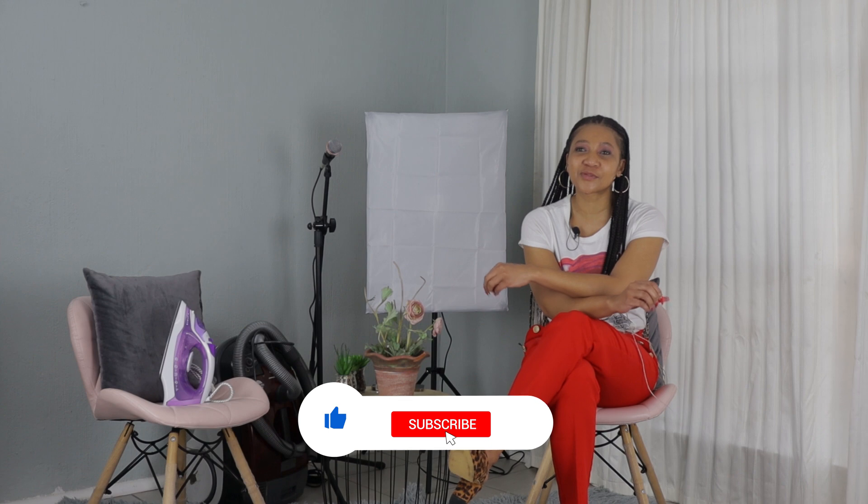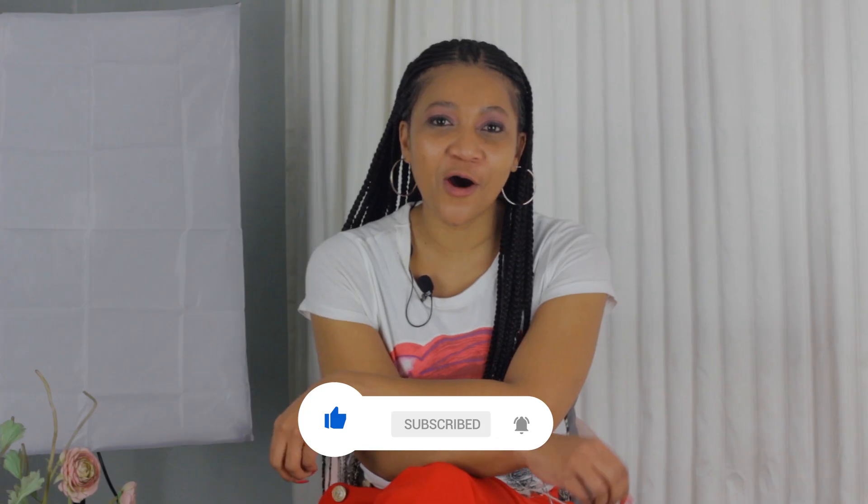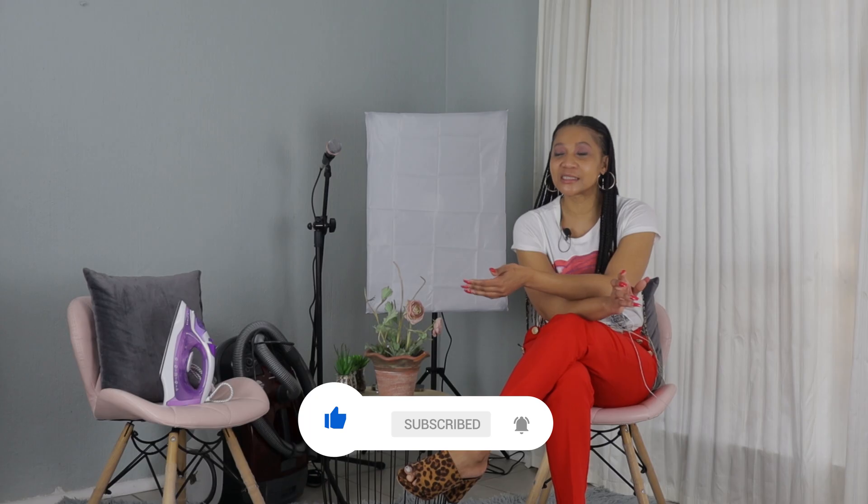I hope you've enjoyed today's episode where we've delved into irons — into the history, the importance, the tips, and the types of irons that are out there. Please do not forget to subscribe, like, and comment here at MH Innovations Podcast. See you next time. Thank you.